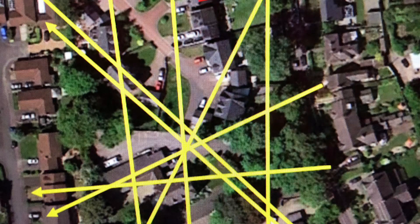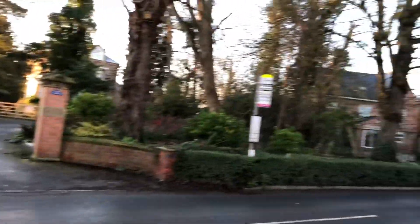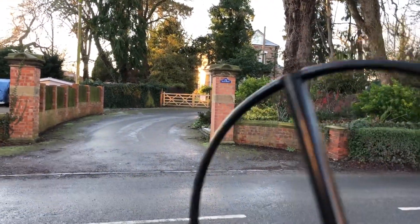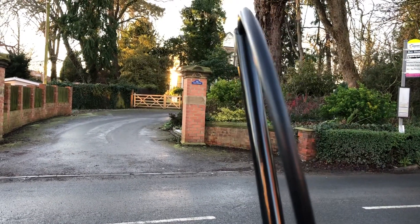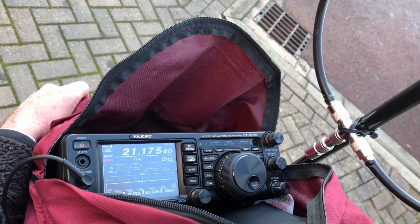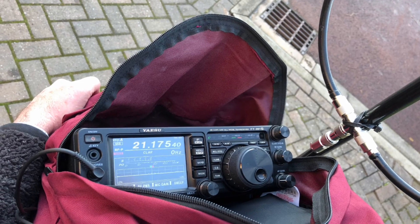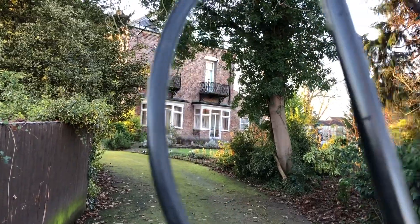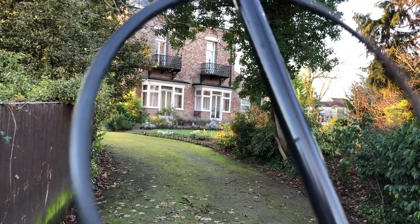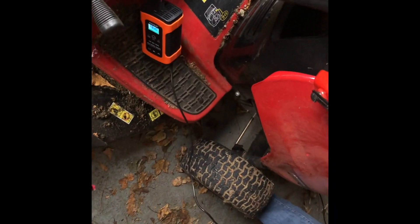At the end of the last video I approached the owner of the house that I thought was the source of the QRM, and they were only too happy to help me track down the item that might be the cause. At a later visit they helped by turning off consumer units in the house. It's a big sprawling house with a number of consumer units, but by chance the first one we turned off stopped the noise. We then turned off the breakers one by one and identified it was an outbuilding that was the potential cause. The only thing we found plugged in was a battery charger for a ride-on lawnmower.